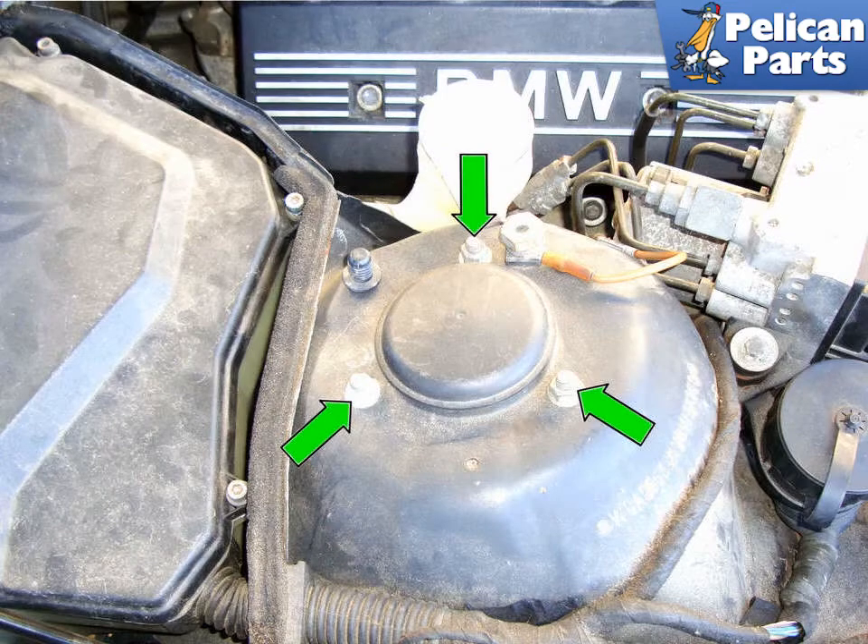Working in the engine compartment, remove the three 13mm nuts that secure the upper strut mount to the strut tower of the car. Have a helper or use a jack or jack stand to prevent the strut from falling all the way down and possibly hurting you. Lower the strut assembly gradually and pull the upper strut assembly out from under the fender.